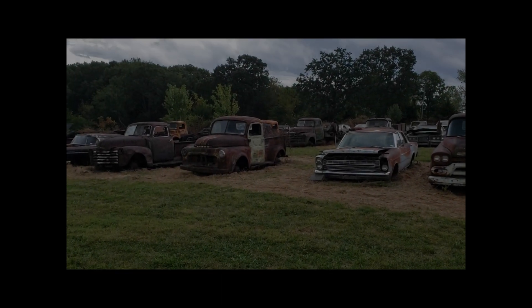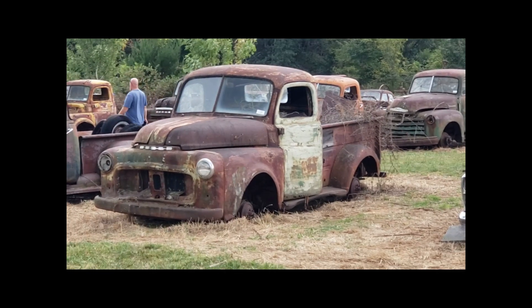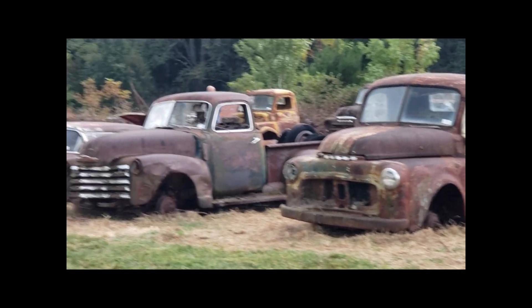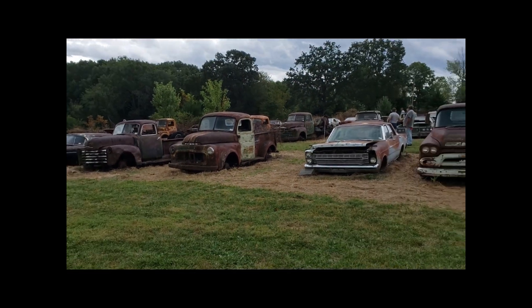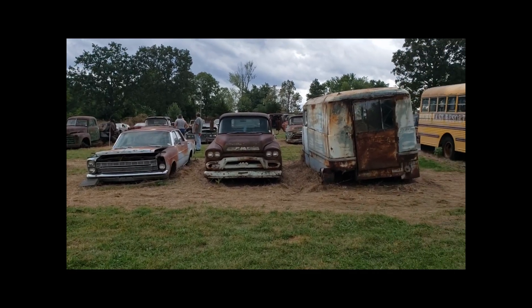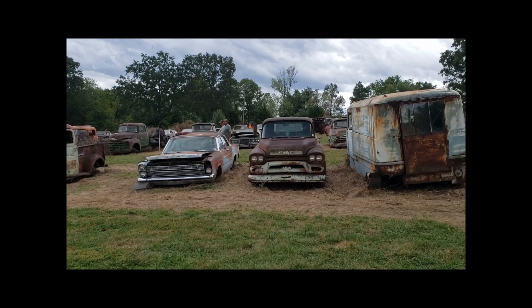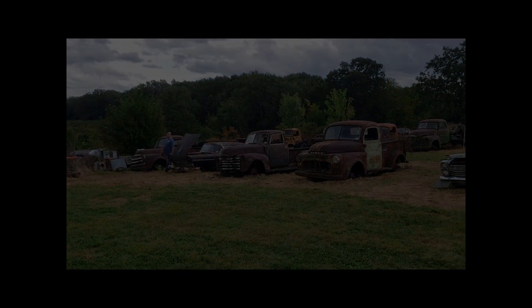Here's a little bit better view of that truck. You can kind of see on the windshield it's got a sticker there in the corner with a number on it, which means it has a title, so everybody and their brother's been looking at that old truck. But like I said, there's about 30 or 35 vehicles out here — a couple of nice little GMC pickups, but that's about it.